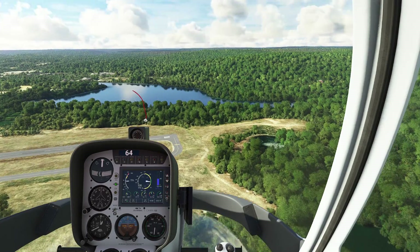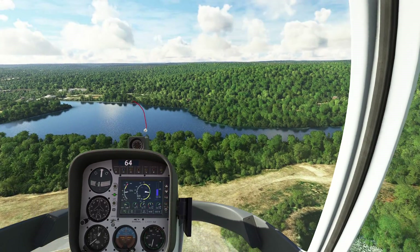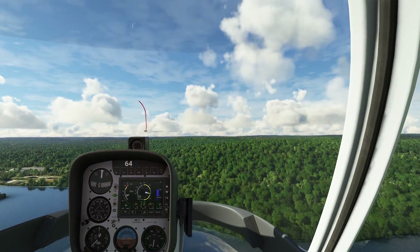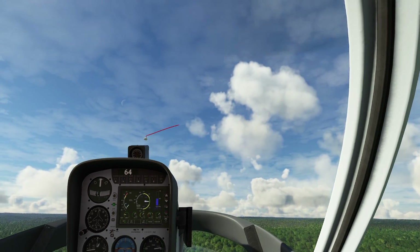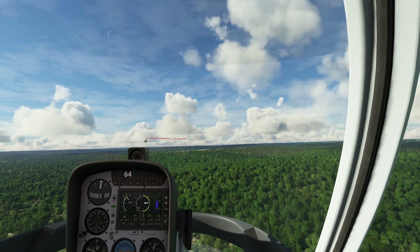We're doing about 95 knots — that's more than enough. So let's go ahead and begin the maneuver. I'm going to lower the collective and lift the nose up — and lift the nose up some more. My collective is at zero. Left foot. Nose up. Right foot. And you're going to need a lot of right foot. And we're stopped.